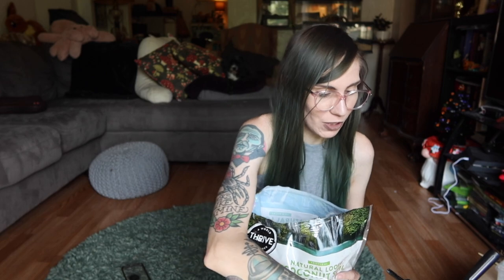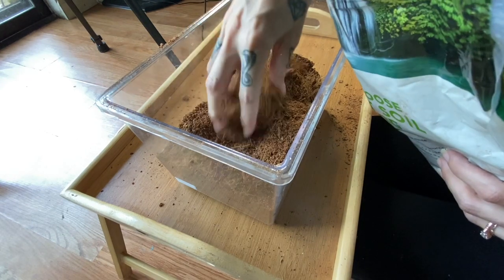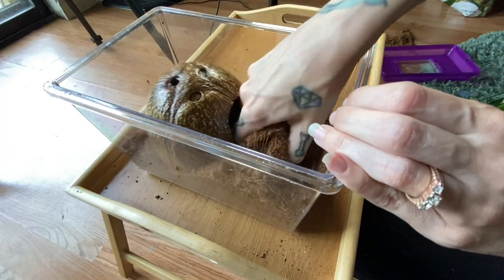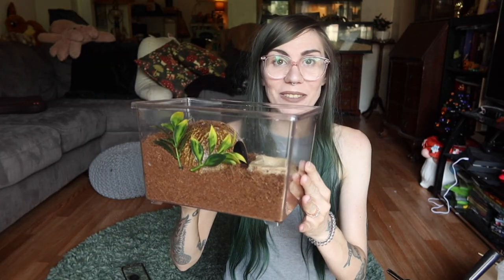Let's put the first enclosure together. We're using a critter keeper with a purple lid and we've got our coco fiber ready to go. It's been so long since I've used pure coco fiber — I actually really like the texture and feel of it, it's very soft and squishy. Very dusty though. Although it looks dry, it does feel like it has a little bit of humidity to it, which is a plus. Next let's put in the coconut hide. Our four-dollar water dish. And our basic stock plastic plant — I'll break off a piece so it fits. There we go — our basic little setup is ready.